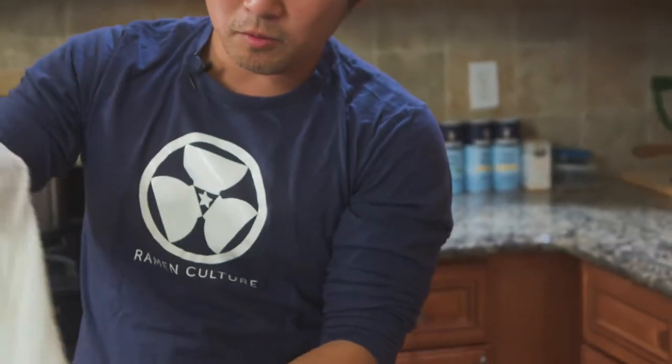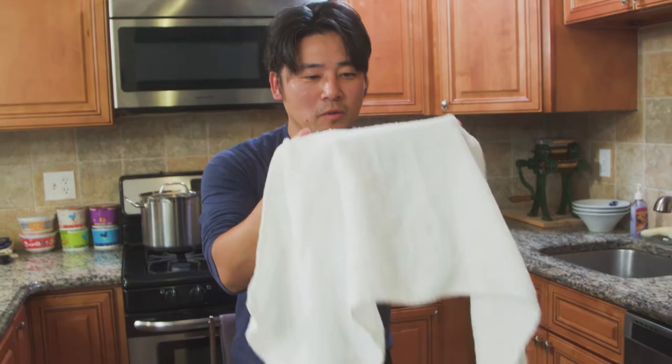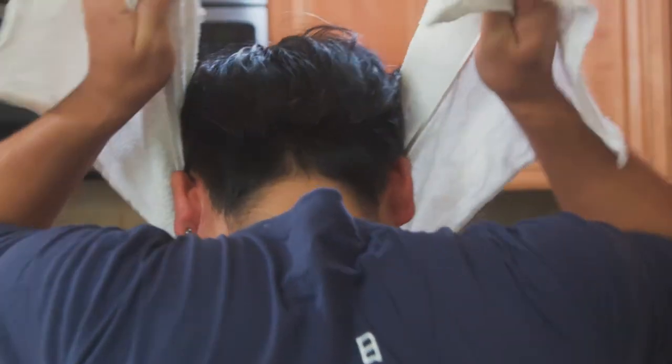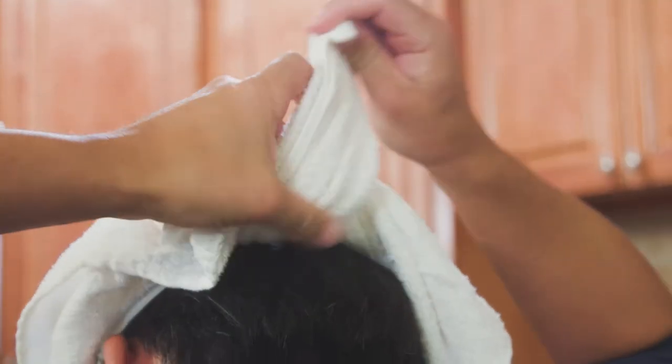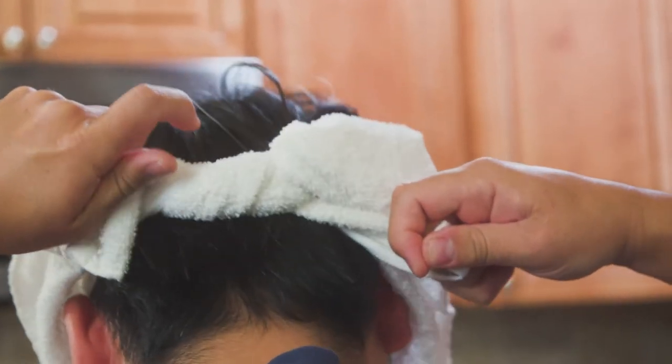You're going to need a long piece of towel that's going to be able to wrap around your head. I'm going to grab the middle section, put this on my forehead, and start wrapping it around my head and tie the back and tighten it.